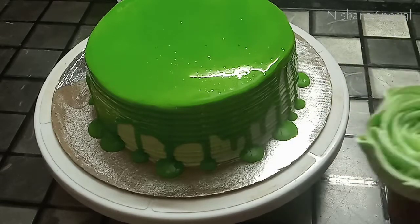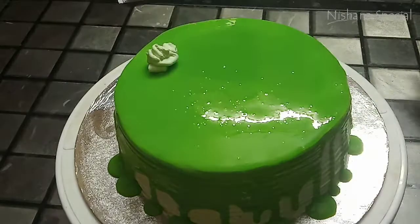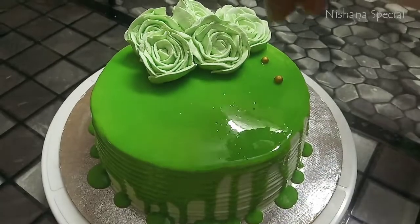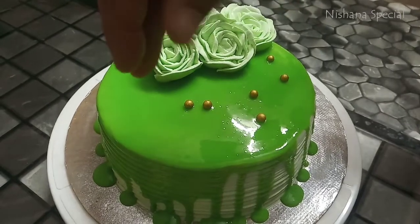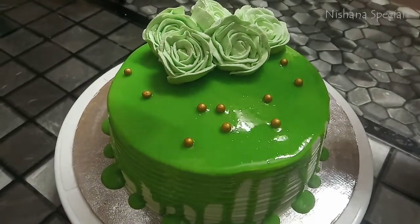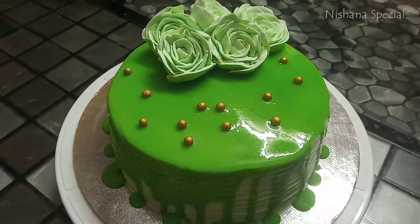I will decorate with rose flowers and open the golden bubbles. You can add cream and do the design as simple as you like.